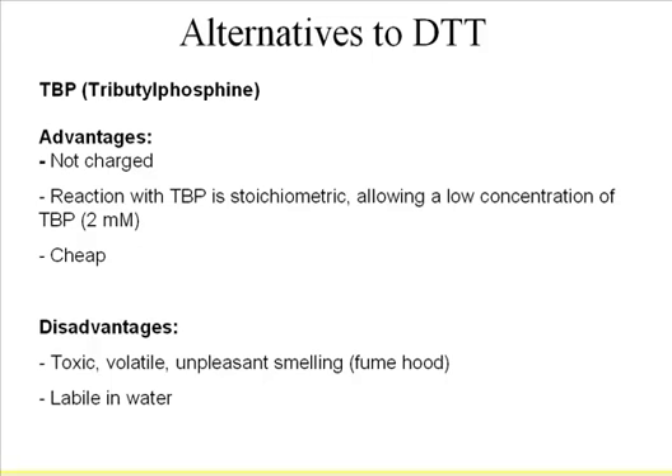A better approach is to replace DTT with a non-ionic reducing reagent — TBP, tributylphosphine. This is very effective at breaking disulfide bonds. You only need 2 millimolar of TBP to break everything, compared to 10–15 millimolar of DTT. It's very efficient and not as expensive. However, it does have disadvantages: it's toxic, has a bad smell, and most critically, it's not stable in water — it degrades within about half an hour.